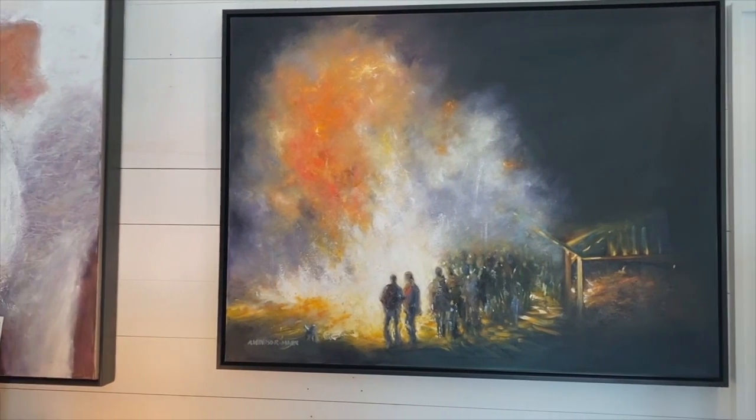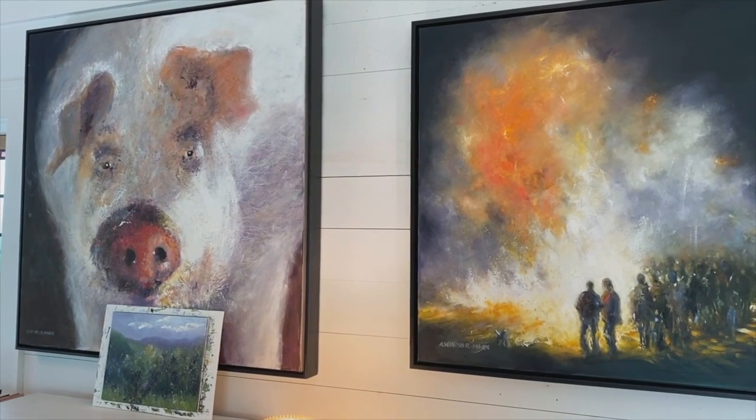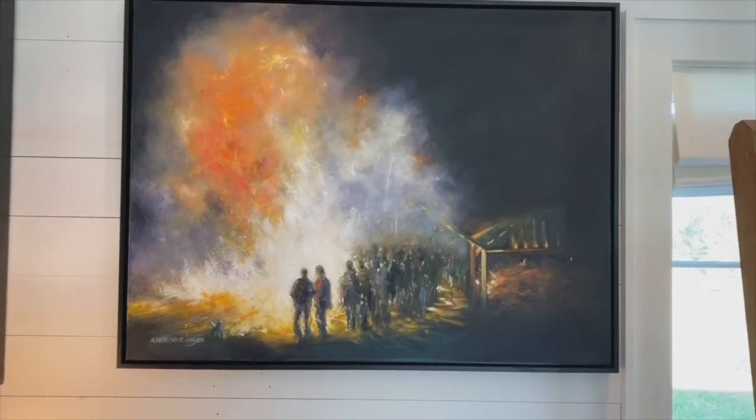As I zeroed in on this, you could see I kept adding more and more people. There were actually about six who were present. I'm kind of scrolling around so you can see size comparisons with other paintings. This is a 30 by 40.